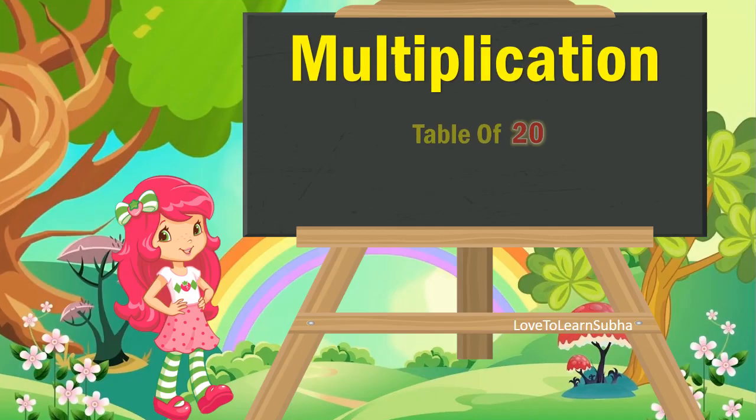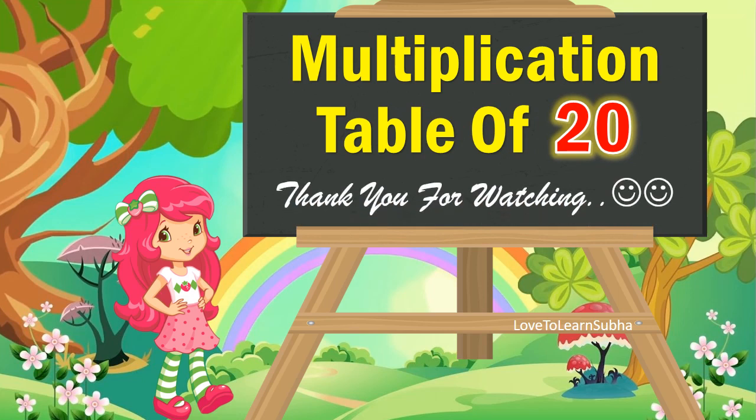So I hope you enjoyed learning about multiplication table of 20. Thank you all for watching. If you like my video kindly like, share and subscribe for more videos. Thank you!